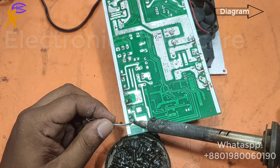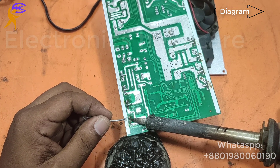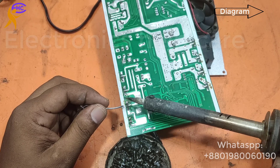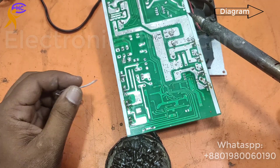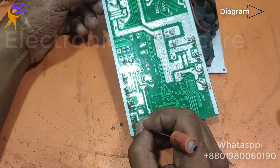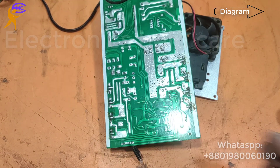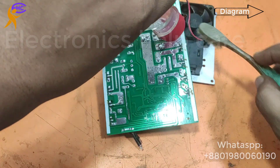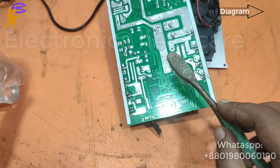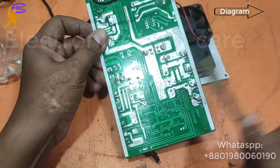Always use a good quality MOSFET because this MOSFET takes the load. If you use a lower quality MOSFET, it will burn again. Always use the best quality MOSFET — a higher voltage MOSFET, minimum 500 volts. Now I need to clean. I am cleaning with thinner — you can also use thinner or petrol to clean. Now it looks okay.